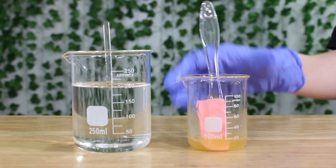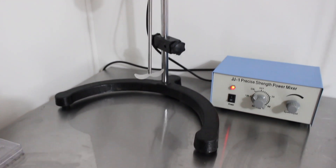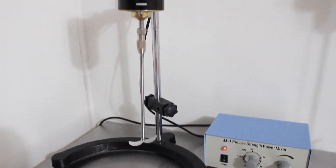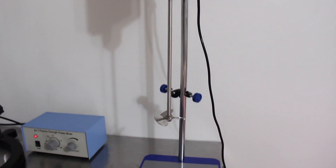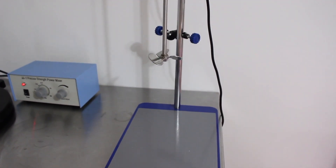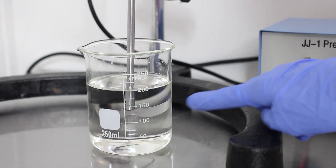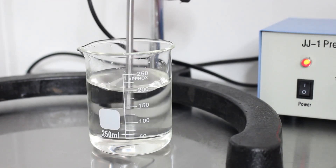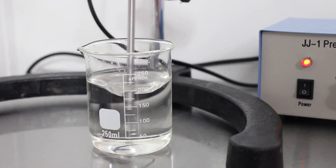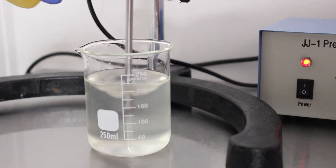Now we grab both phases and take them over to the overhead stirrer. I'm using my older overhead stirrer because my new one is too big for this beaker — it's better for smaller products. Make sure your stirrer head is submerged into Phase A, turn it on, and create a vortex. You don't need an overhead stirrer for this to work, but it just makes things easier.